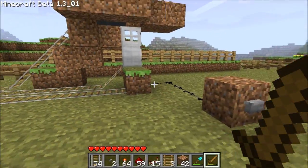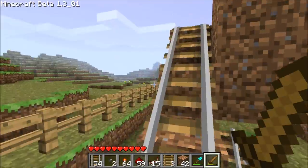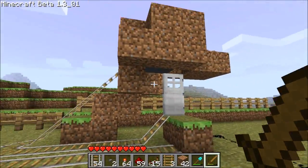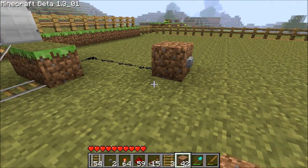Hello again. This video is to show you on the existing door booster that I have here. In my train station you can see lots of pulse circuits and I'm going to teach you how to make one of those.